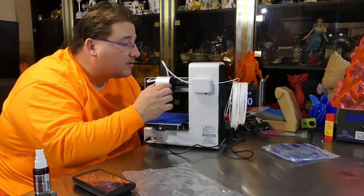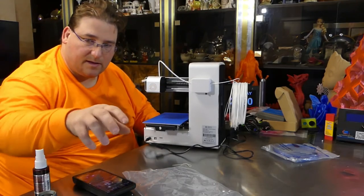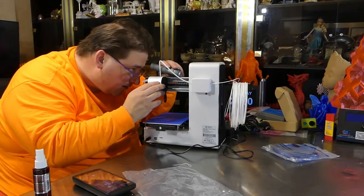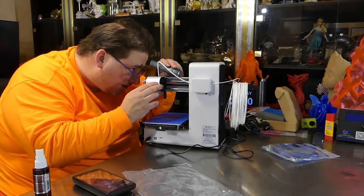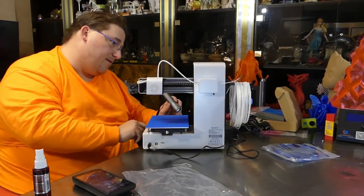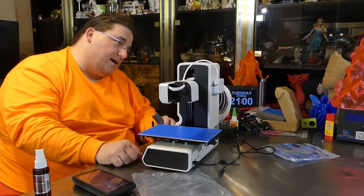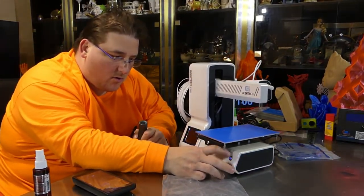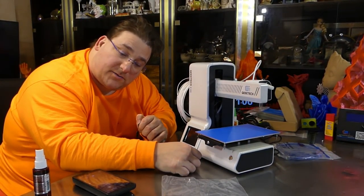Is it the motor, or is it the stepper? It is turning, so it's a bad stepper. That would be my guess - the X stepper motor is bad. One more bum printer. On to the next one. Thank you.